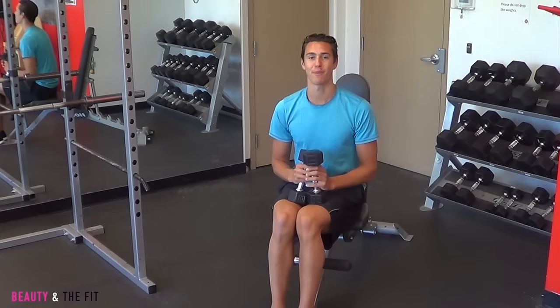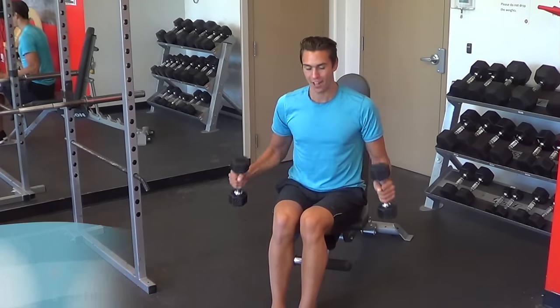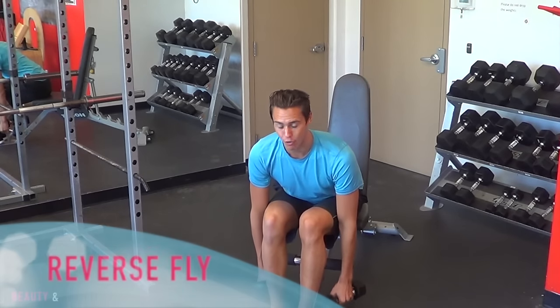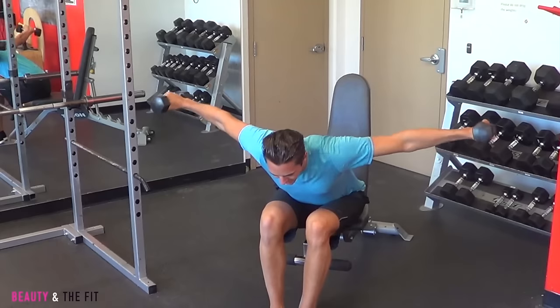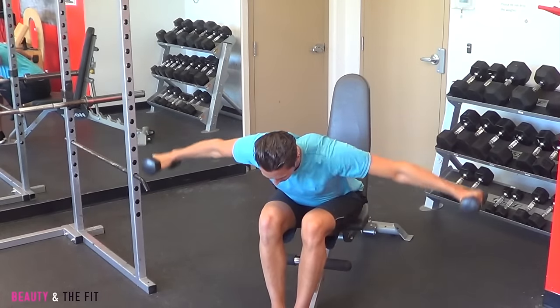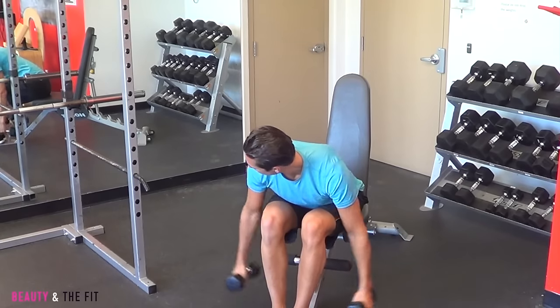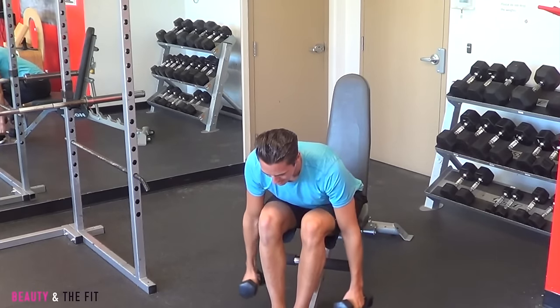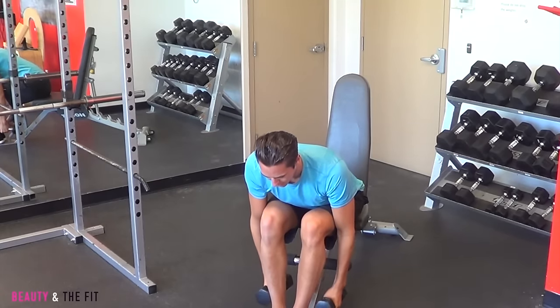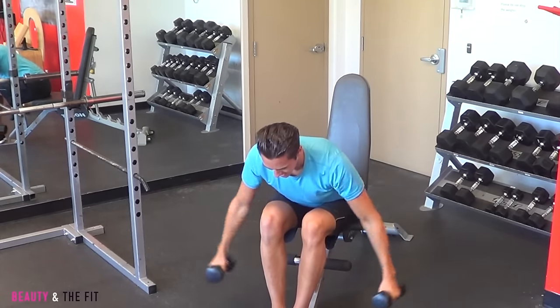My last exercise with the bench works the top of your back muscle and it's called reverse fly. From here, you're going to lean forward, making sure your core is engaged. All you do is exhale, lift out, and then lower back down. Really focus on holding — squeeze — and back down. Squeeze, back down, one more. Lift and lower.